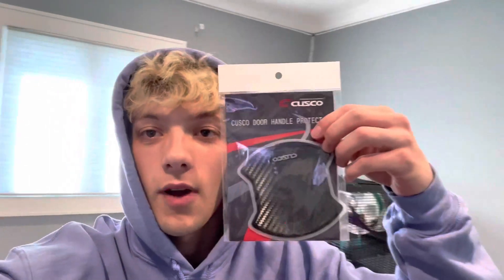For today's mods, we got carbon fiber door handle protectors from Cusco, and we got the Cusco engine room power braces that we're going to be putting in today. I got these mods from subimods.com — I highly recommend them, they have great products for any Subaru WRX, BRZ, all that.